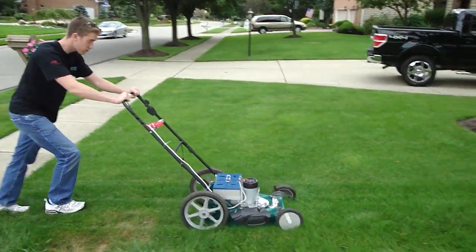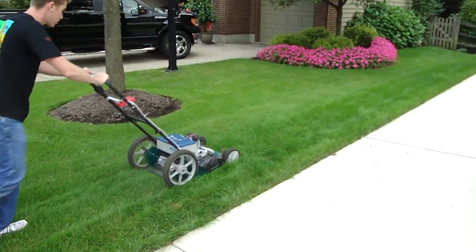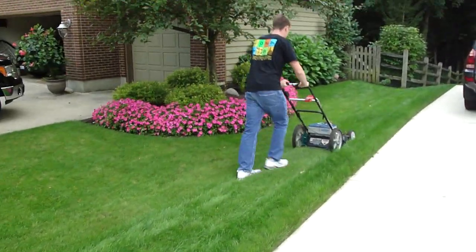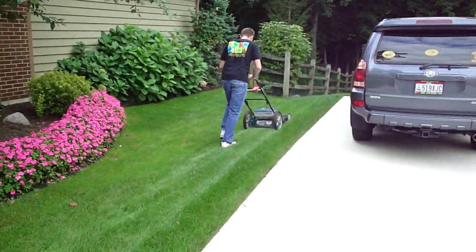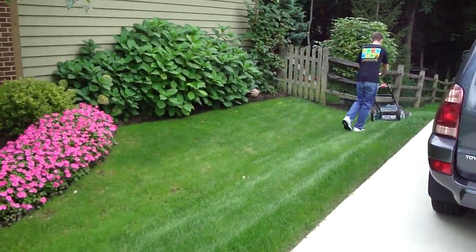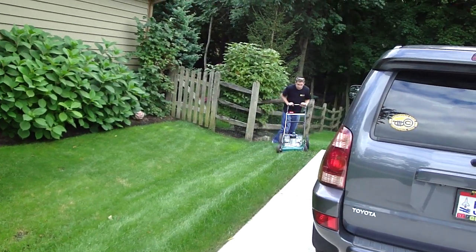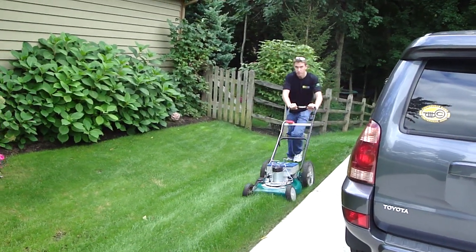Let's go. Let's go. Look outside. Let's go.